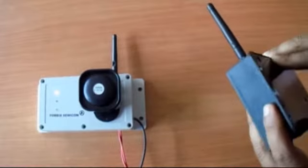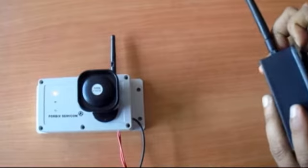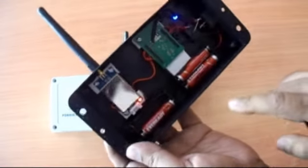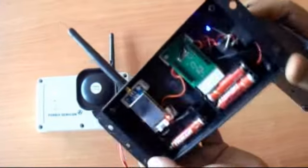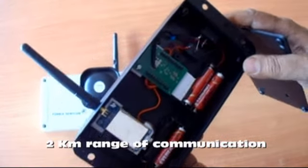Let us show you the transmitter unit from inside. It works on three AAA batteries. The range of communication is over two kilometers.